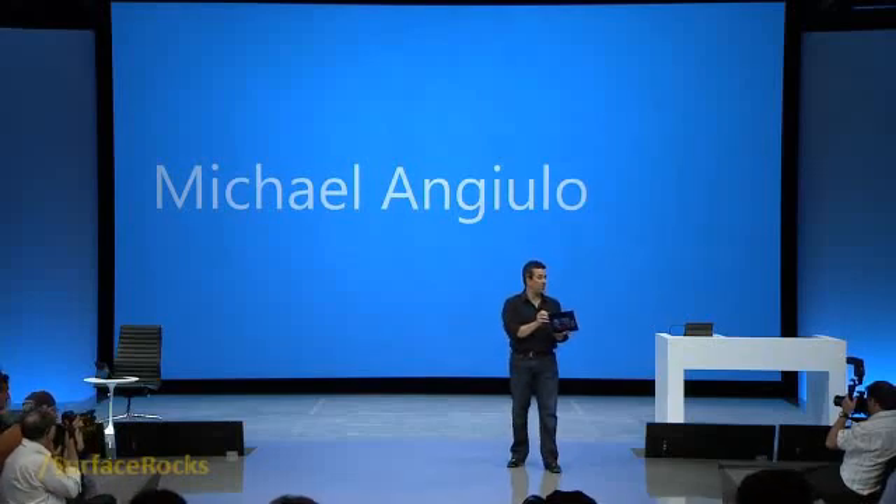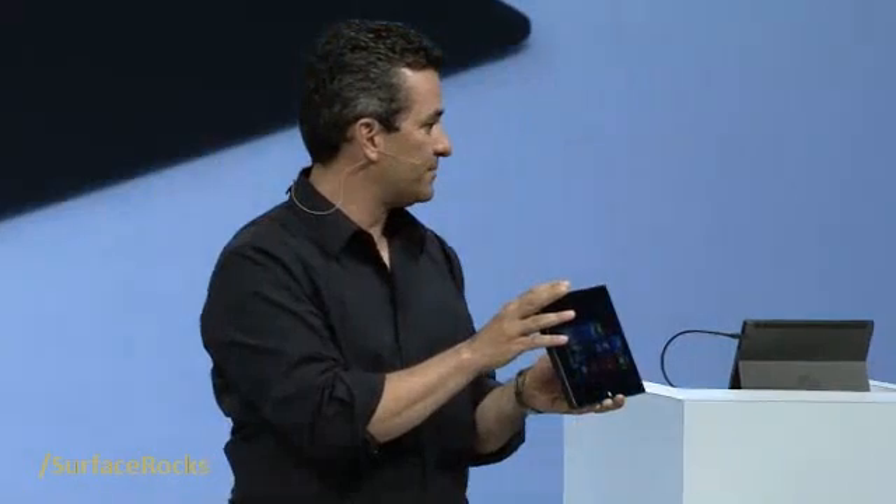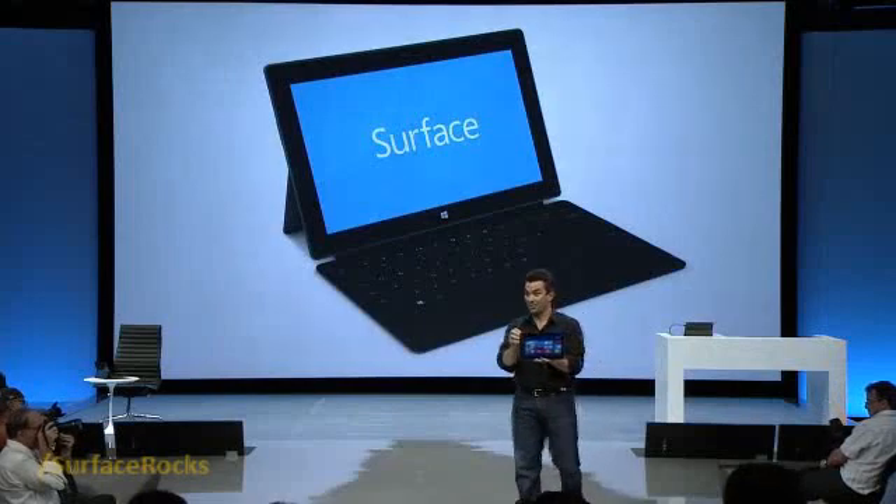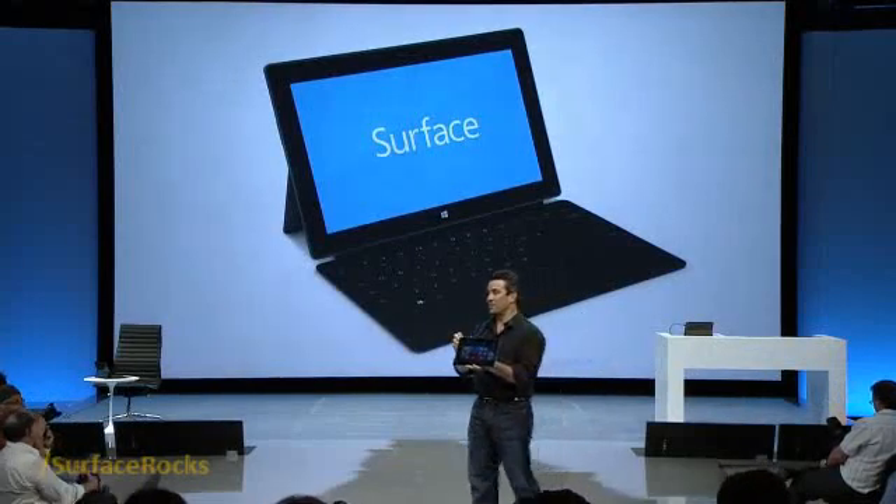I am proud to introduce you to another member of the Surface family. This is Surface for Windows 8 Pro. The Windows ecosystem has always been about choice, and for the millions of professional desktop users out there — people who use their PC every day to design and to create things — this is a great choice for you.